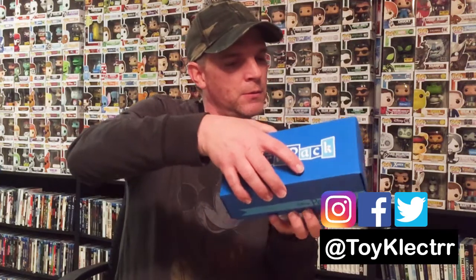I got the box opened up. I'm going to go ahead and remove the part pack and see what the theme is for this month. I haven't seen any videos yet, so we will look at it together. Here is the pack.